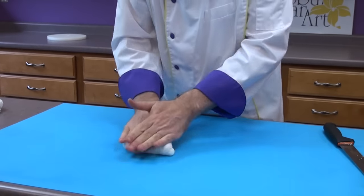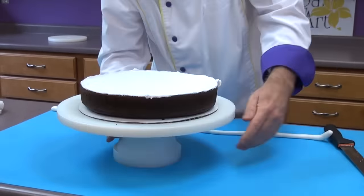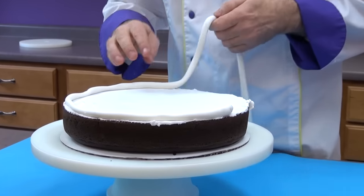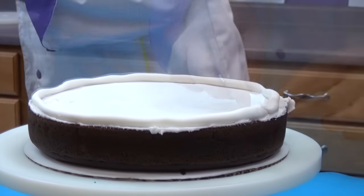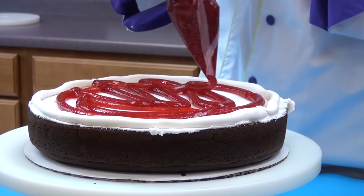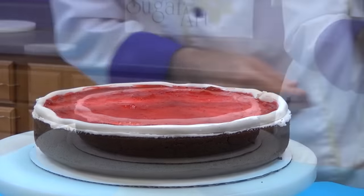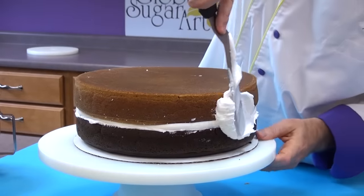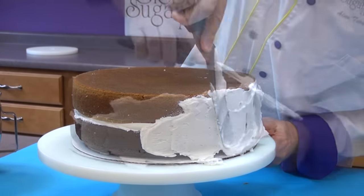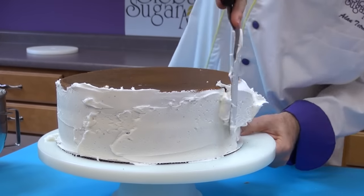Knead a small portion of fondant into a long rope — this is going to create a dam around the edge of the cake so that you can put a filling in and it won't squish out. Attach the dam right on the outside edge of the cake, then use whatever type of filling you want on the inside. I'm going to use a raspberry filling. Place the next tier right on top of the first one. Ice the sides and the top with buttercream — this only needs to be a thin layer because you're going to be covering it with fondant. Make sure you ice right down to the board so it seals the cake in and no air gets in and dries out your cake.